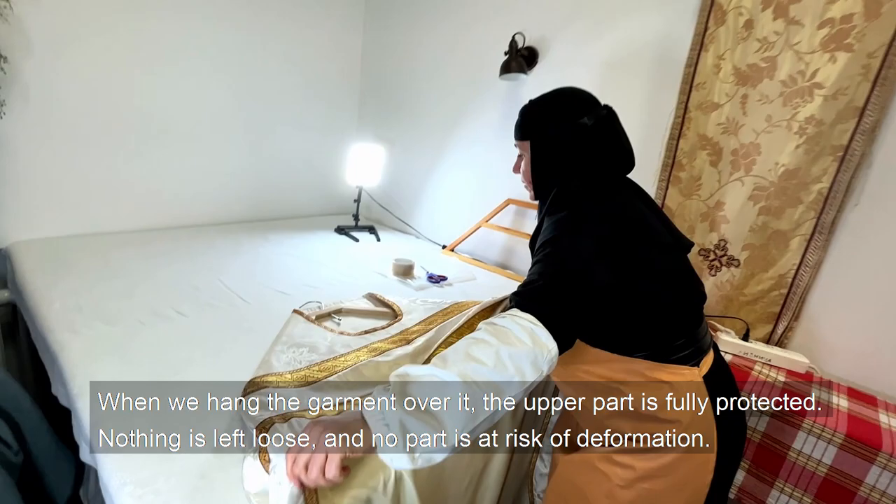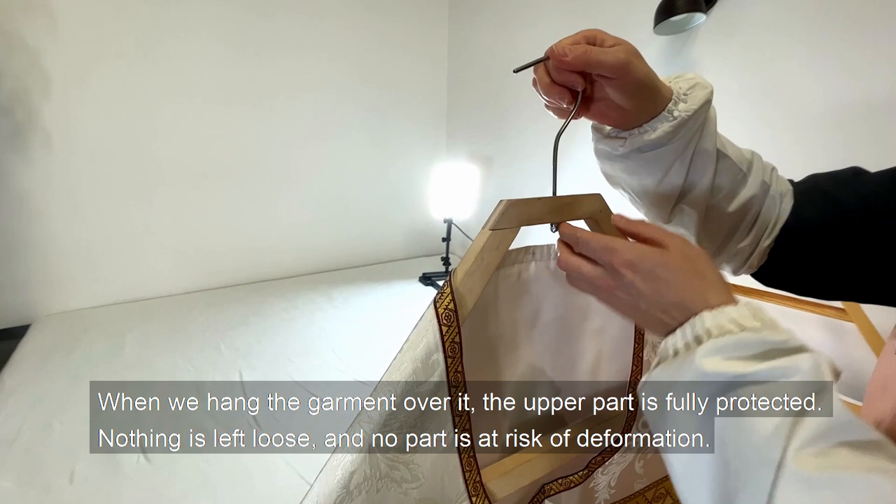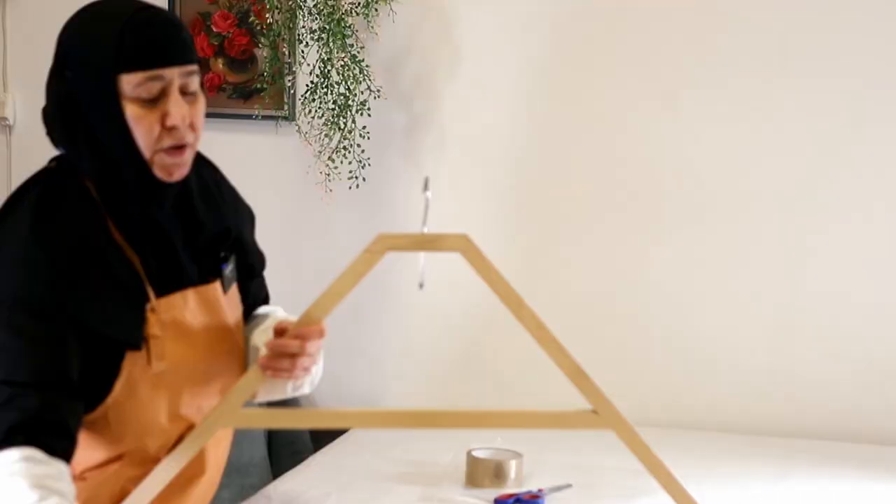When we hang the garment over the triangular hanger, the upper part is fully protected. Nothing is left loose, and no part is at risk of deformation. On the sides there is a little difference — it is higher than the upper part, so it does not turn or curl there.